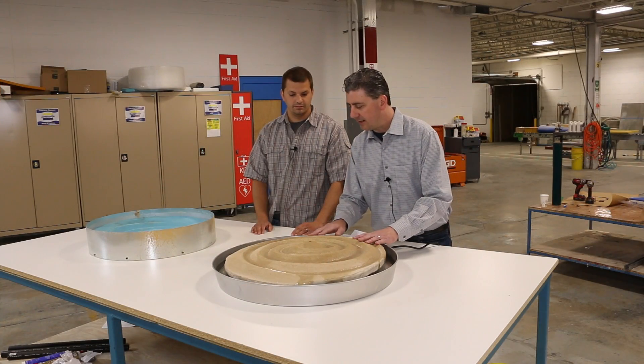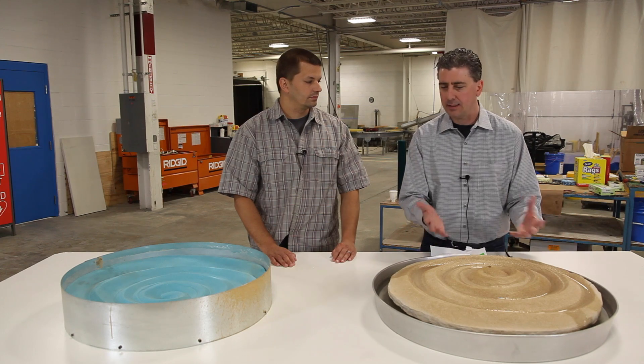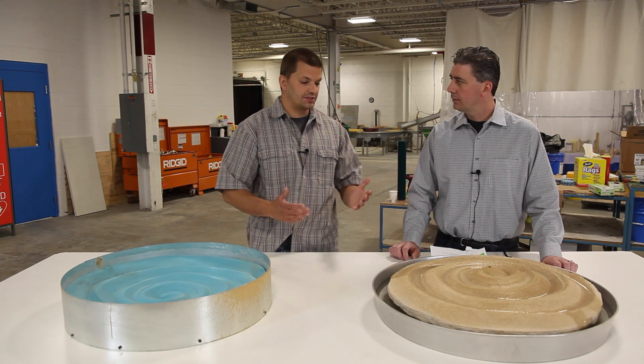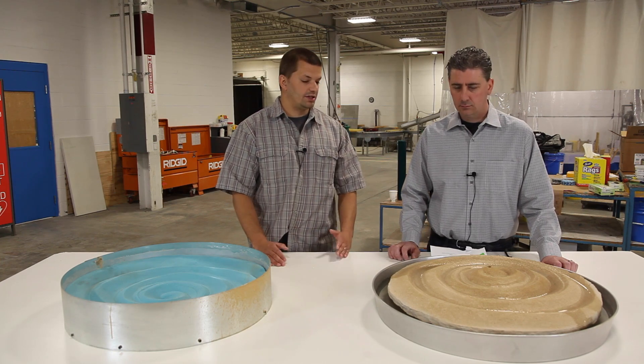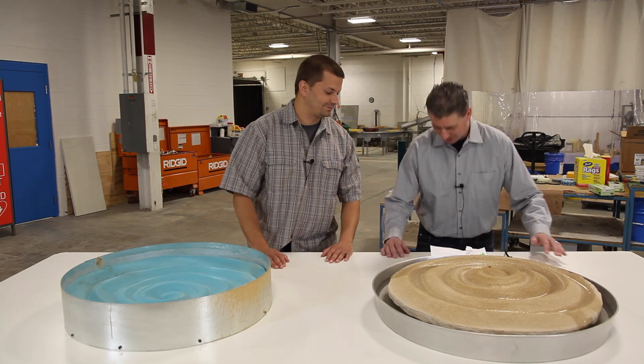Going back to the casting process, we used some type of iron oxide pigment. We found an iron oxide pigment that looked exactly like the original sand we had, mixed it in, and we got a great casting. It looks great. Let's go for it — I'll turn it on.